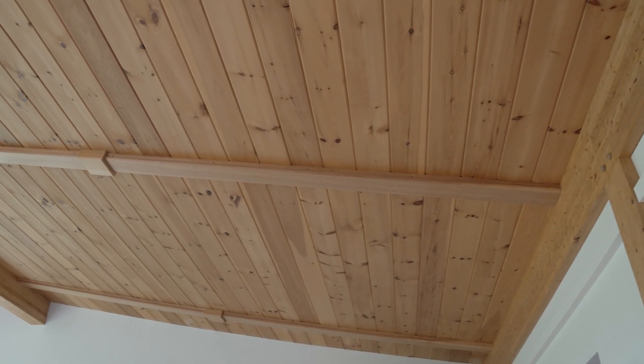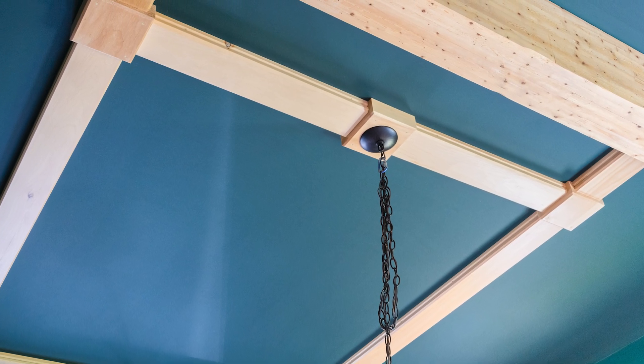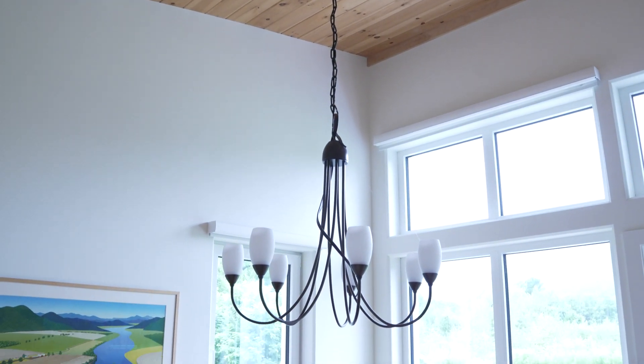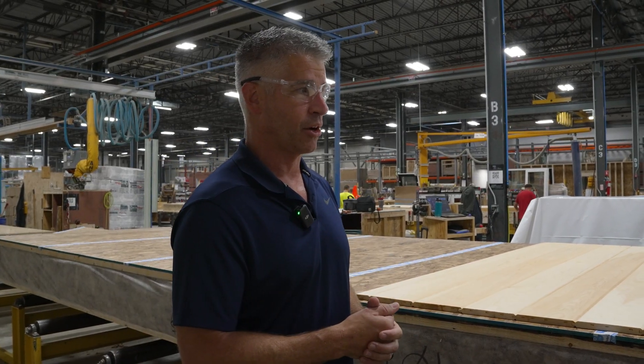We cover that up with batten strips, and we have these termination blocks or plinth blocks where we're able to mount a J-box and put surface mounted LEDs, hanging fixtures, or ceiling fans. It's all internal to the envelope and can be done at a later date.